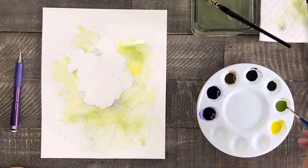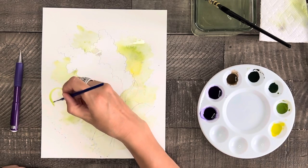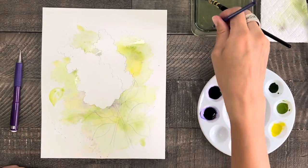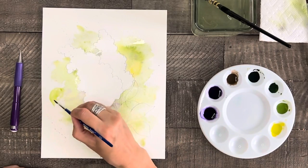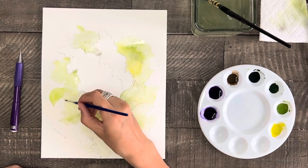This next part is optional, but while my background is still slightly wet, I'm going to create a few leaves that will be the same or almost the same color as the background so they will be barely noticeable. I'm going to let them just blend in and blur with the paint that's already there.